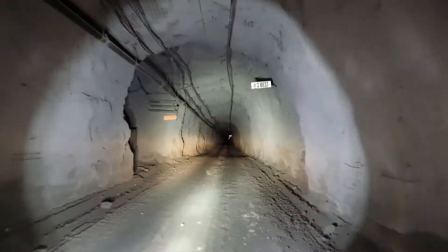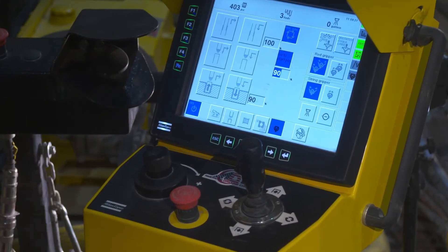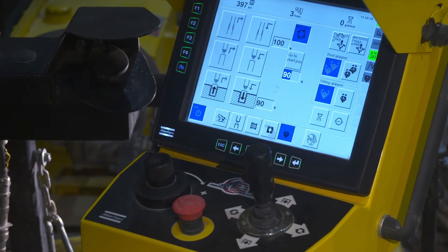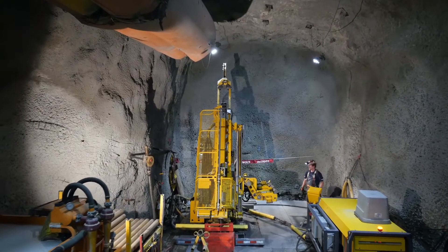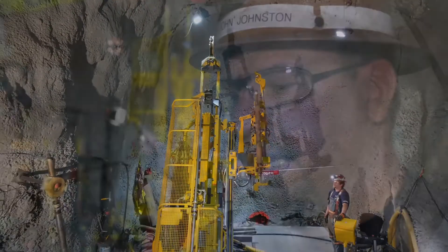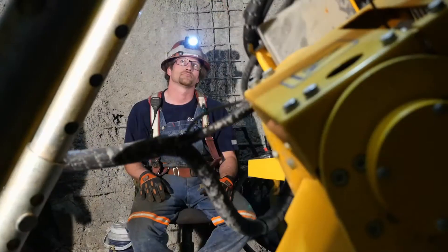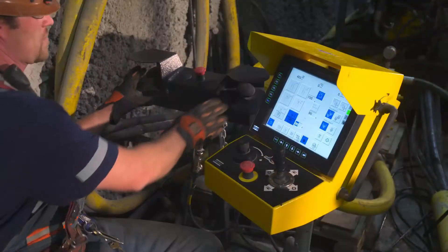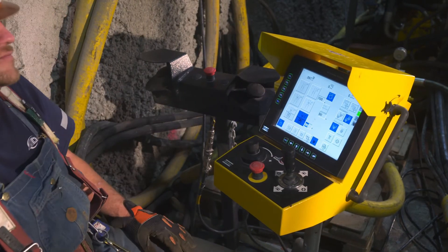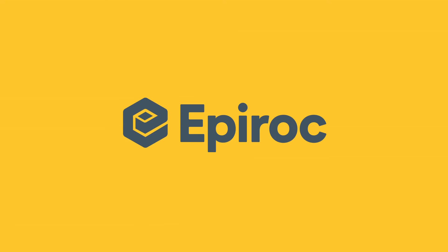The major mining companies are steadily moving towards automation for improved safety and productivity. In the next few years, if you don't meet up to the standard, you're not going to be able to work on these properties. Epiroc has been leading the way in exploration drilling for many years. We've been very impressed. Customers know that they can rely on our machines for the latest in technology, safety and flexibility, for the utmost in productivity.